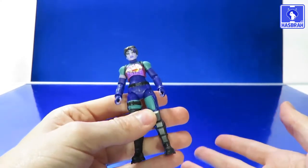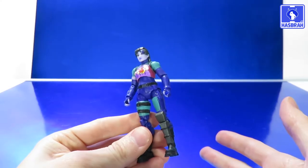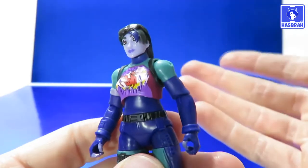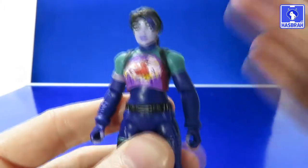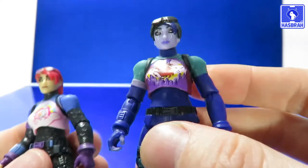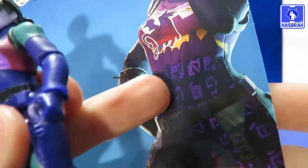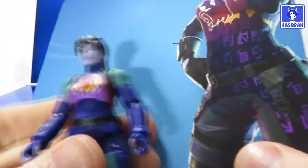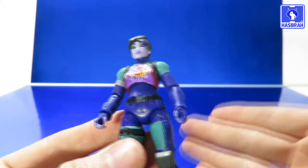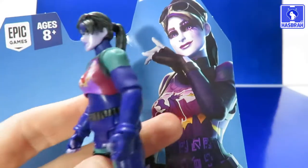Finally, we come to Dark Bomber — and I'll say it's the least fortunate figure of the line so far. The sculpting and paint job are pretty good overall with some sloppiness, but my real gripe is the lack of detail: Bright Bomber has all these nice honeycomb shapes on the suit, whereas Dark Bomber has nothing but smooth plastic. Looking at the actual character model from the game, all those symbols that go around the entire suit are nowhere to be found on this figure.